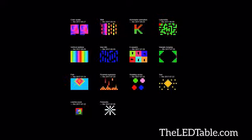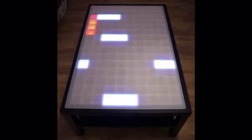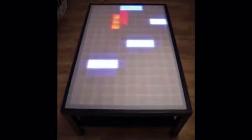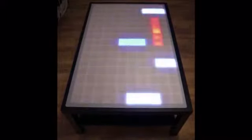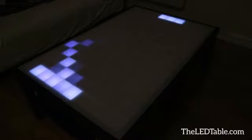You can view all of the available animations on theledtable.com. This table would be nothing without the games and you can use your smartphone as a gamepad. In fact, we have pong, snake, stacking game, jumping game, and more than anything we've got a couple of very cool drinking games.